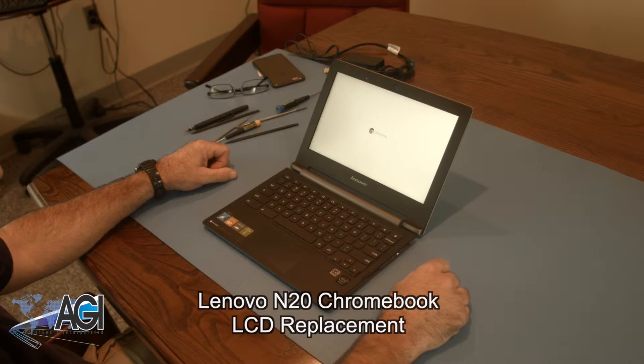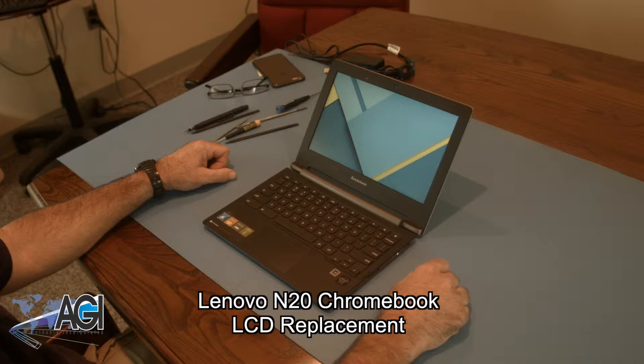Hello! Today we'll be showing you how to replace the LCD in a Lenovo N20 Chromebook. First, you will need a few tools.